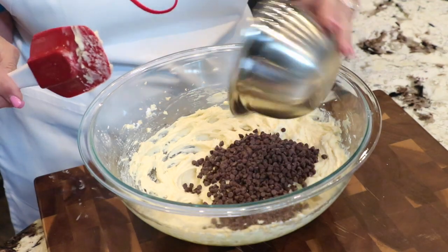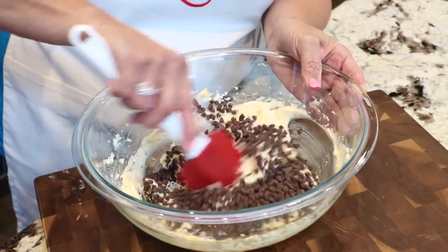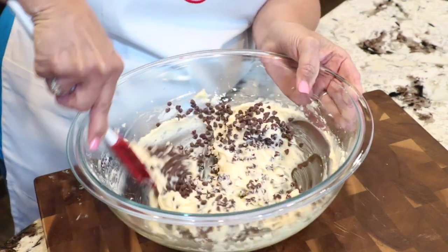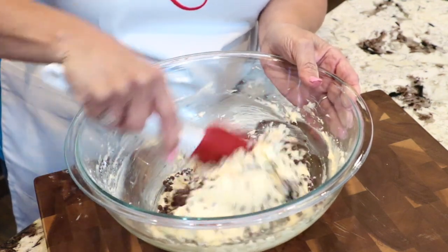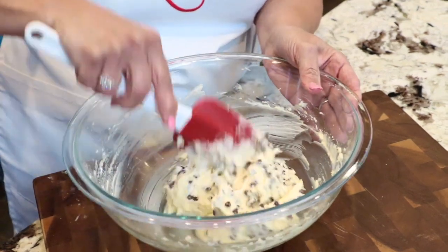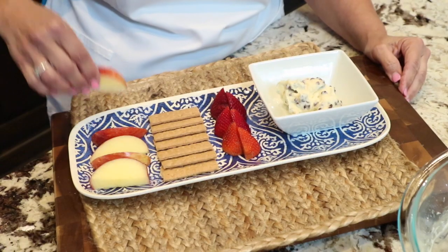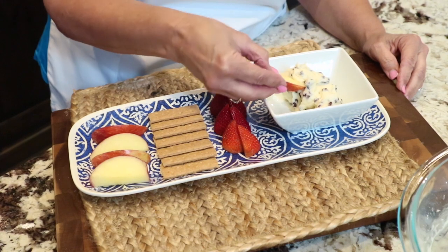Those are just going to be mini chocolate chips — our final ingredient. Kids are gonna love this. This is a good way to get them to eat their fruit, and it's a great snack. You can have just about anything with it as far as fruit and cookies. It's perfect — and here we've got the finished product, our beautiful chocolate chip dip.